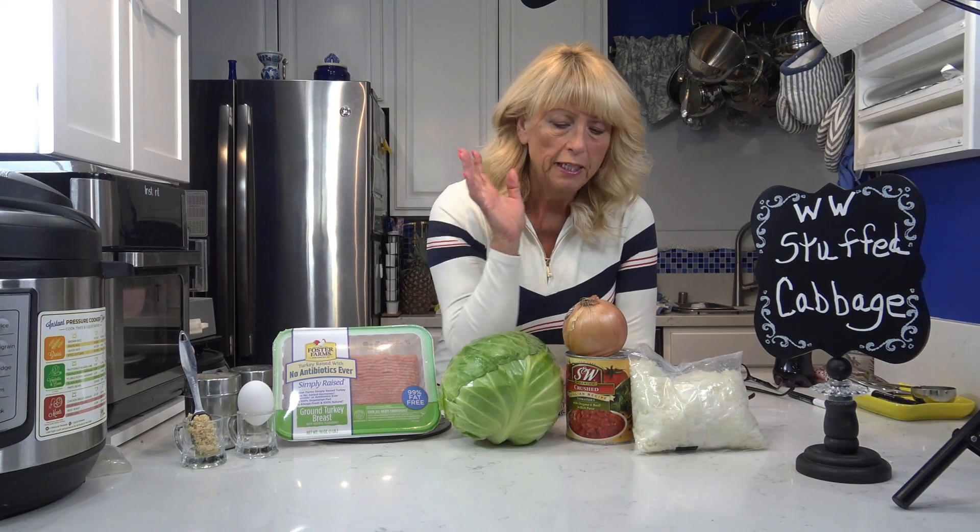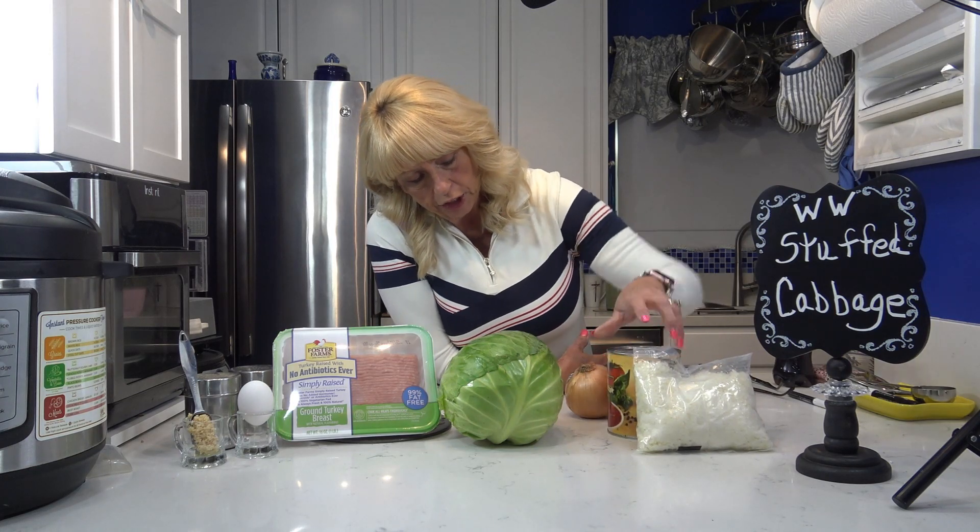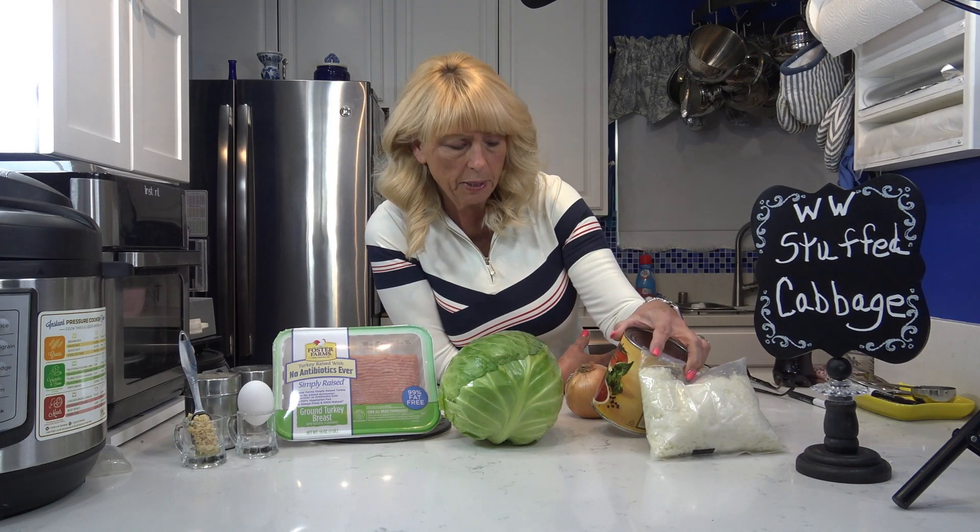I'm going to be using one pound of extra lean ground turkey breast — this is 99% fat free, zero points. Cabbage, of course, an onion, some cauliflower rice instead of regular rice, zero points. Then I'm going to be adding a little bit of salt and pepper, an egg and some garlic. And then for the sauce, I'm going to be using crushed Italian recipe tomatoes with oregano, basil, and rich puree. That's going to make our sauce, which is zero points.